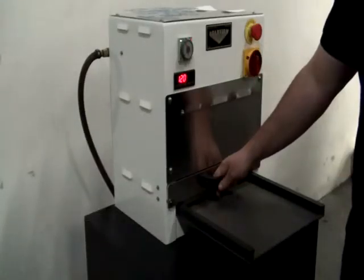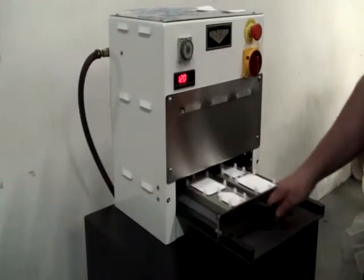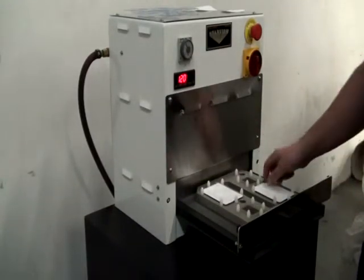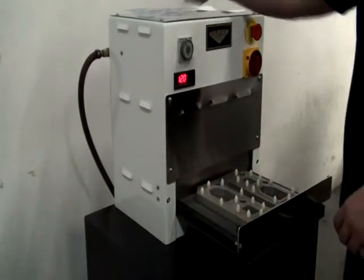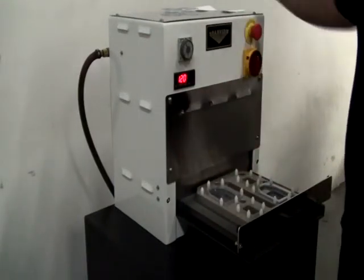These machines utilize quick-change sealing fixtures and relief faceplates for easy changeover and defined sealing patterns. A digital temperature controller with high and low alarms and digital sealing timer are standard.